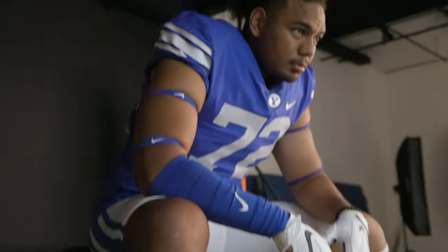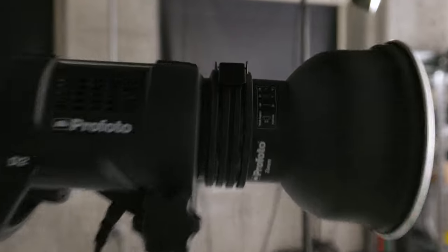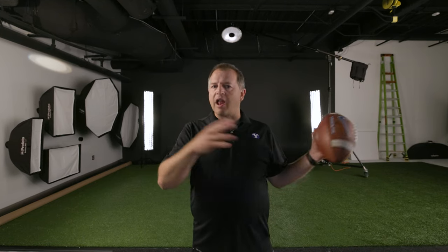Well today we're going to do that for you. We're going to let you hang out with us behind the scenes as we do a photo shoot for one of the members of the BYU football team. This is a marketing shoot — we're trying to get a lot of assets, a lot of images for a lot of different purposes, and we have to maximize the amount of time we have with the athlete.